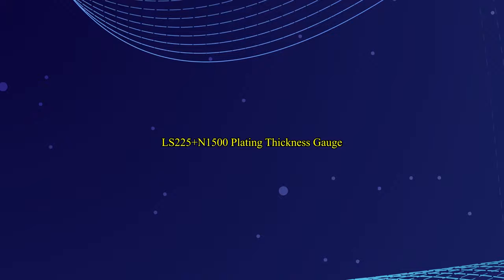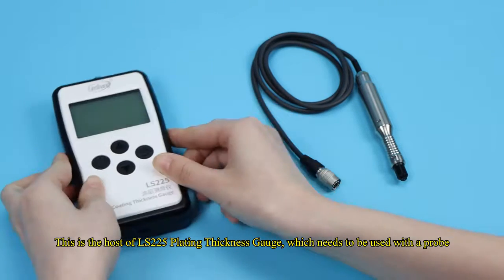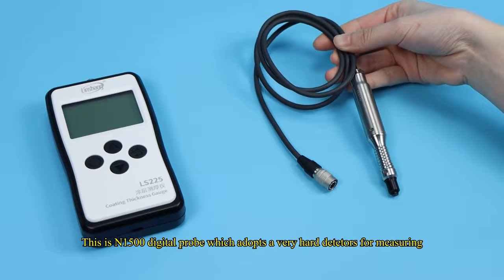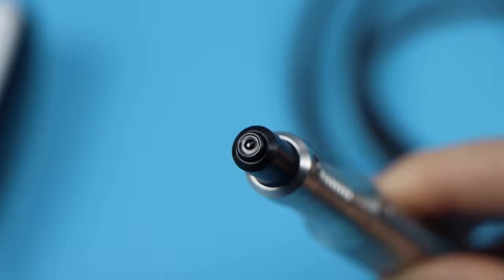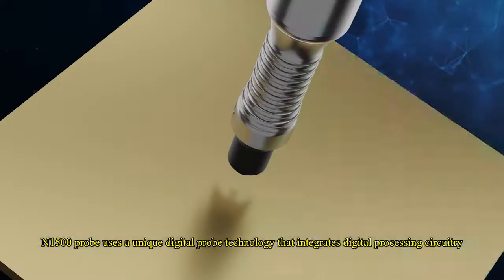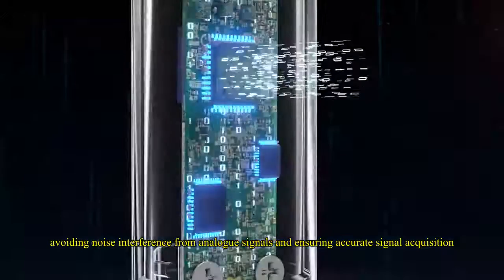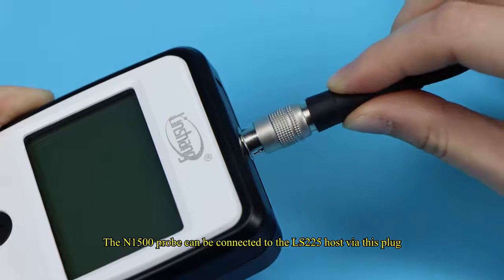The LS-225 plus N-1500 plating thickness gauge. The LS-225 is the host unit, which needs to be used with a probe. The N-1500 is a digital probe that adopts very hard detectors for measuring. It uses unique digital probe technology that integrates digital processing circuitry, avoiding noise interference from analog signals and ensuring accurate signal acquisition. The N-1500 probe connects to the LS-225 host via this plug.